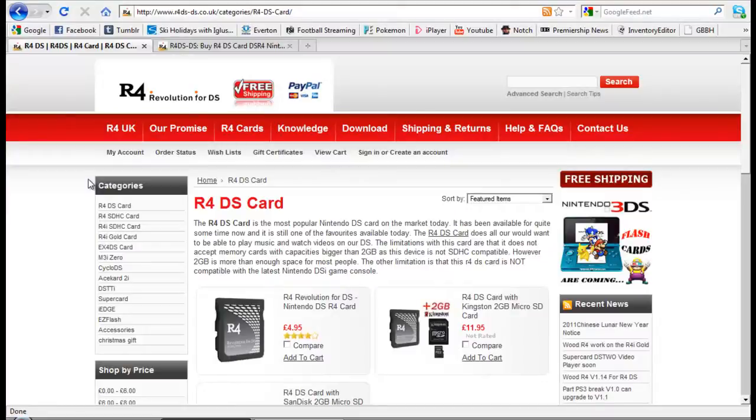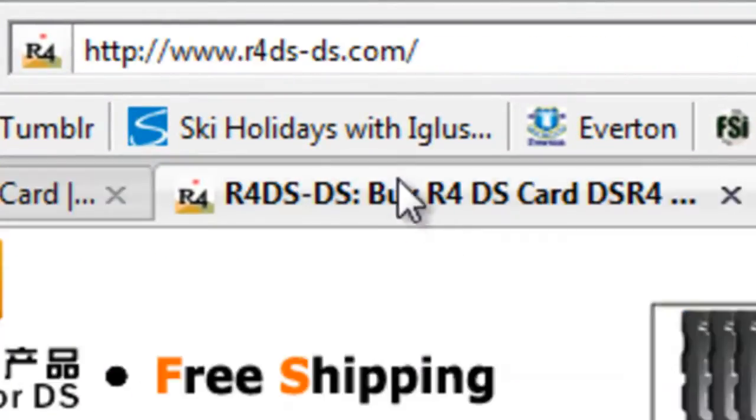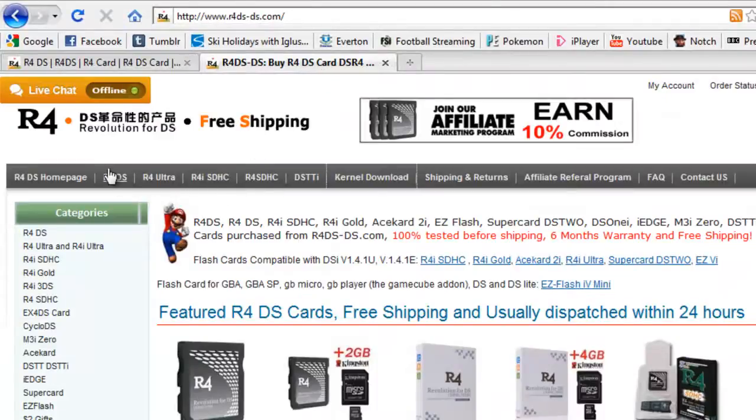So now to the screen recording. This is the R4DS.co.uk site up here, and this is the R4DS.com site. I used .co.uk just to make sure they could get it to me, because obviously that's .co.uk, but .co.uk does basically the same thing.